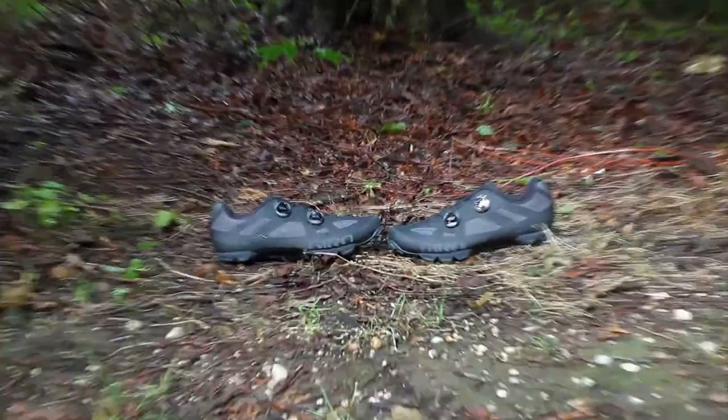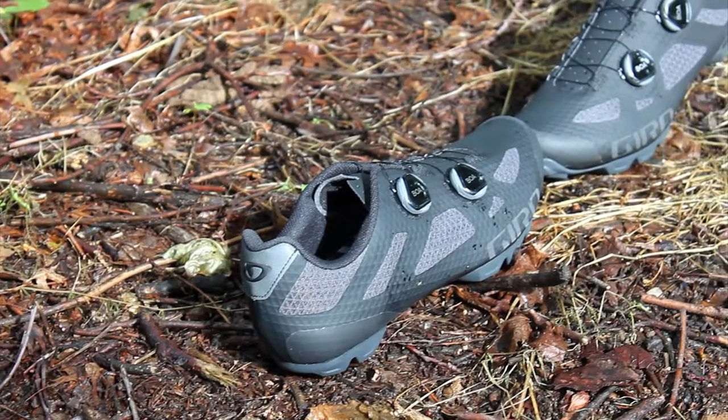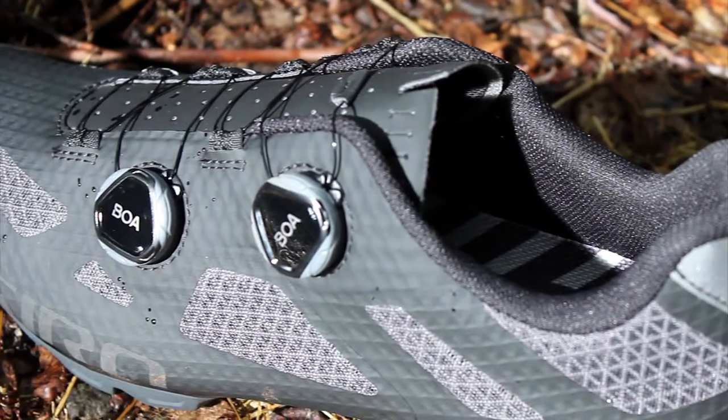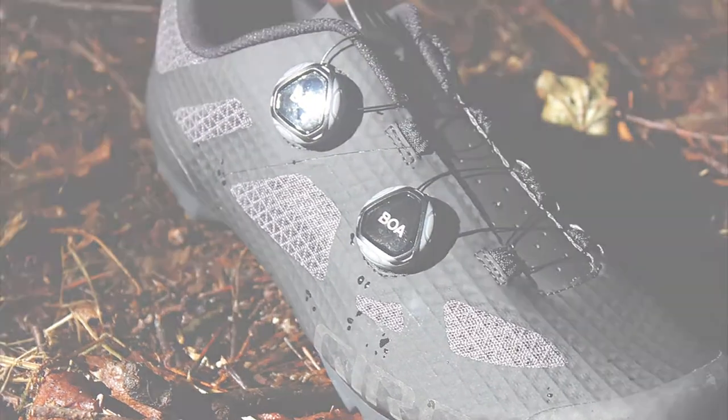Giro puts a carbon composite plate on the outsole with injected rubber for stiffness and traction on and off the trail. The Sector accepts two-bolt SPD style cleats and it's available on our web store at Bikeshoes.com.